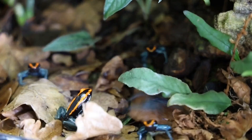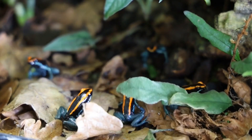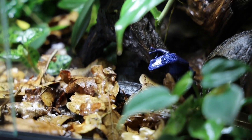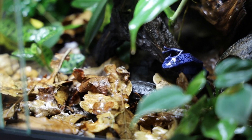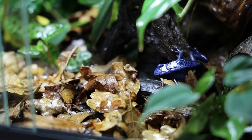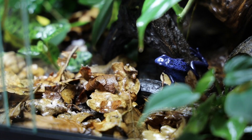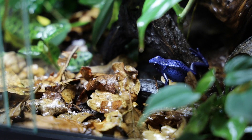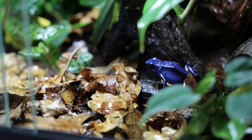At some point I think we've all seen a big beautiful display vivarium at a zoo, housing multiple dart frog species of all different colors living together. Many of us have thought we would like to build something similar. But if you've ever shared these plans on a forum or in a Facebook group, chances are you've quickly been told that housing different kinds of dart frogs together is a bad idea for various reasons.